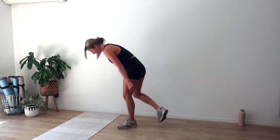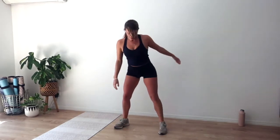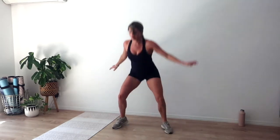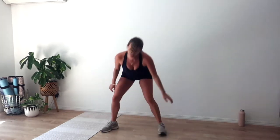Bring it up, rest for ten, catch your breath. Round four — going in four, three, two, and one. X jumps. Easier option: triple pulse squat with a heel raise at the top. Jumping in and out, land nice and low in that squat. Chest up — six, five, four, three, two, and one. Rest for ten. Coming into our mountain climber.